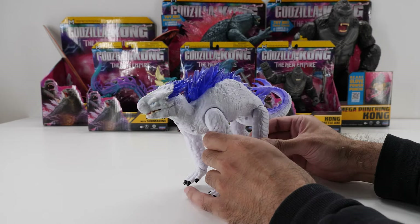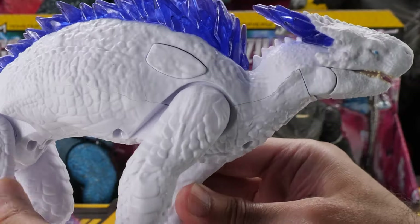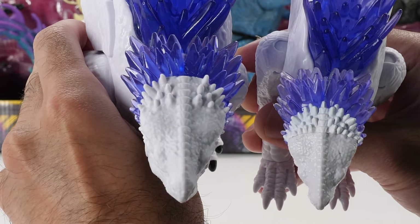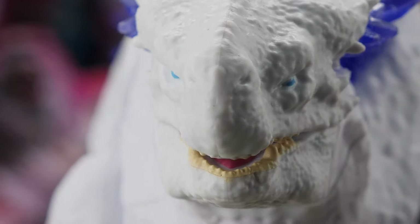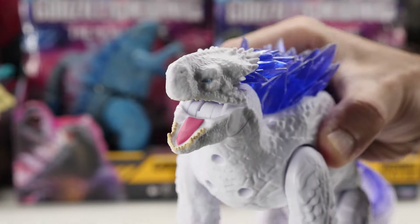Here's 7-inch Battle Roar Shimo out of the box — she looks badass. She features a similar head sculpt to the 6-inch Shimo, but there are more refined details on her head. She has those fierce forward-facing blue eyes and a snout. Her mouth has a different cut with a spring-loaded mouth and a nice set of teeth.